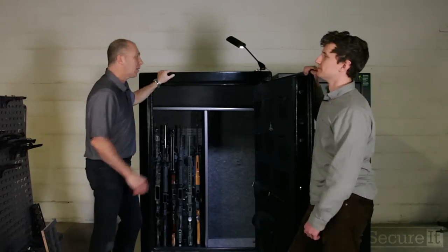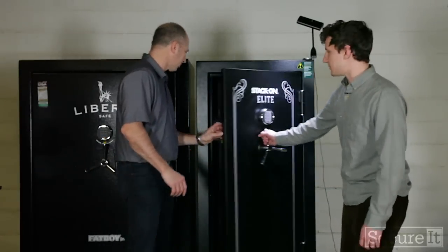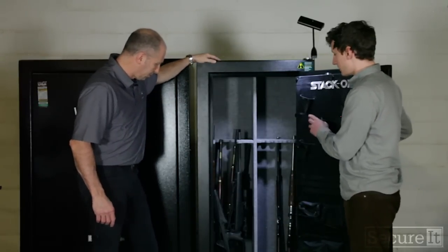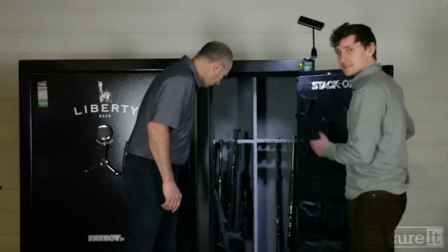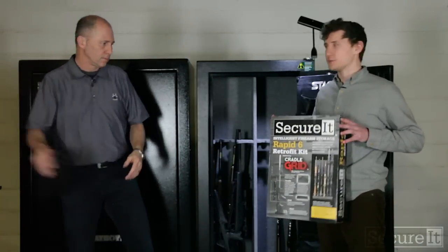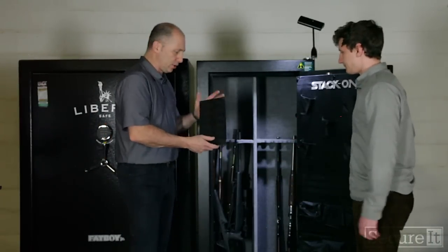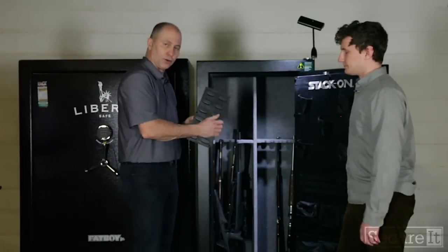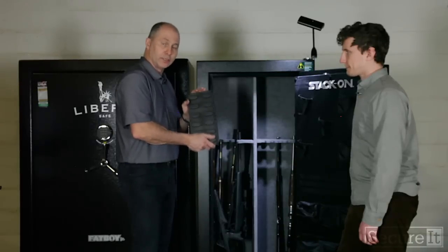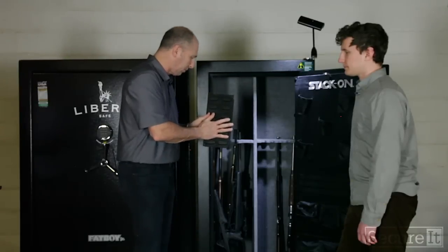Let's look at the StackOn. Here we've got a StackOn Elite cabinet. We have some lever action rifles and some hunting rifles with slings inside — it's kind of a mess. So what we're going to do is put our Rapid 6 kit in there. The Rapid 6, instead of using steel panels, uses our injection-molded resin — an olefin nylon blend. Just because it's lighter weight and injection-molded does not mean it's any less strong. We rate it for the same load capacity as the steel panels.